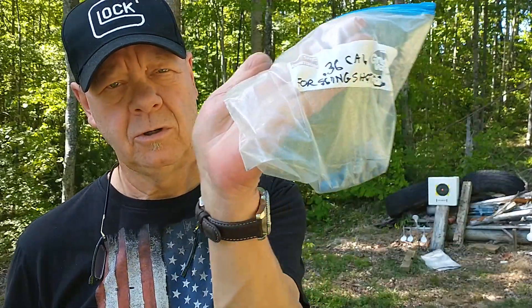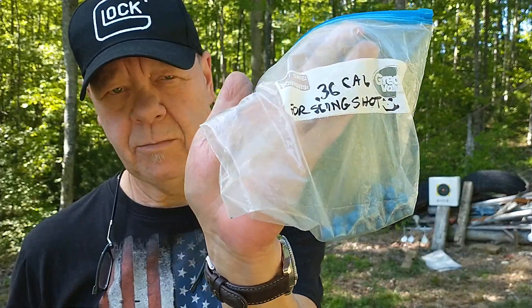Howdy viewers, Bobby Brown here. I hope everybody's doing well. Today we're out on the range shooting my slingshot. I've been doing a lot of slingshot and BB gun shooting lately — my Daisy 880 took a crap on me — but I have been shooting a lot of .36 caliber powder-coated lead balls.